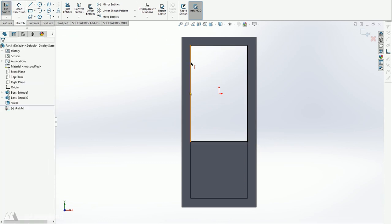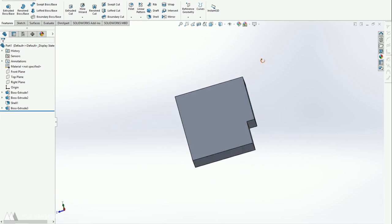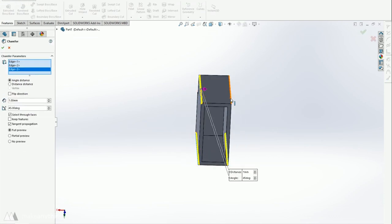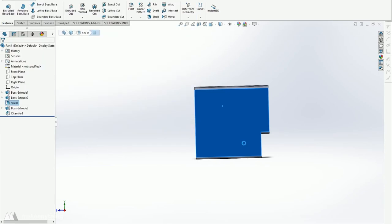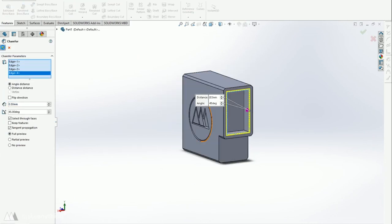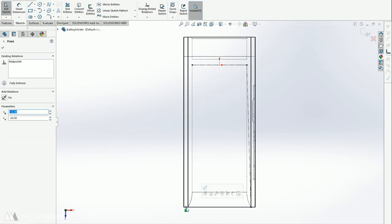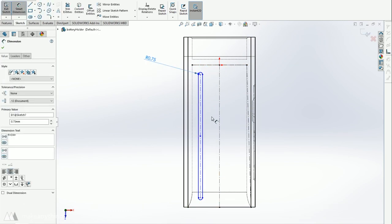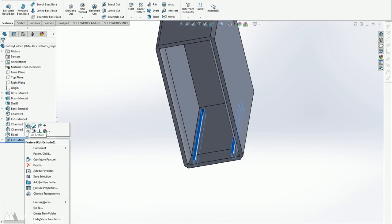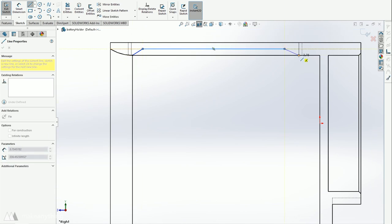I used the shell function, selected the two faces I want to connect to my different components, ticked the box that says 'shell outward,' and changed the wall thickness to 3 millimeters so it's more sturdy. That builds a wall using the original shape as the internal dimensions. I then did a sketch on the internal wall to separate the two parts — I made that a solid wall to give a surface for glue if needed. I added a chamfer on all edges, threw my logo on, then added chamfers and fillets on the inside edges so things slip together more easily.